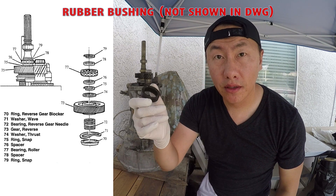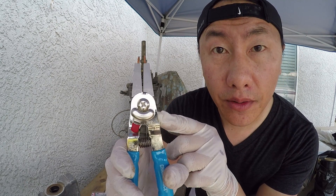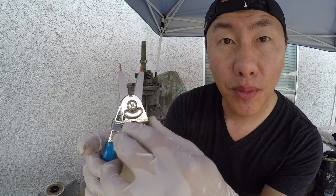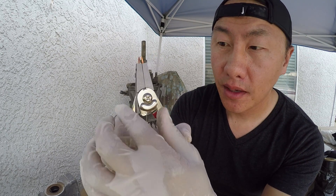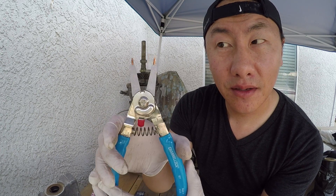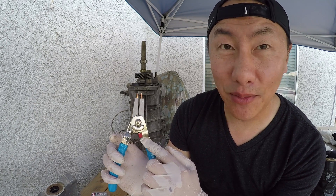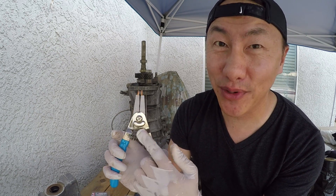This is a rubber bushing, so this is pretty neat. If you look right here, it says 'in' and 'out', so I can reverse this by changing this. Now it's outwards, and I can go inwards again by doing this. I was looking for something like this and wasn't able to find it, but I bought something that can do both, so that's pretty good.